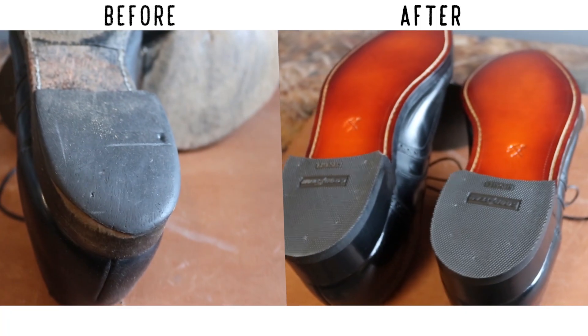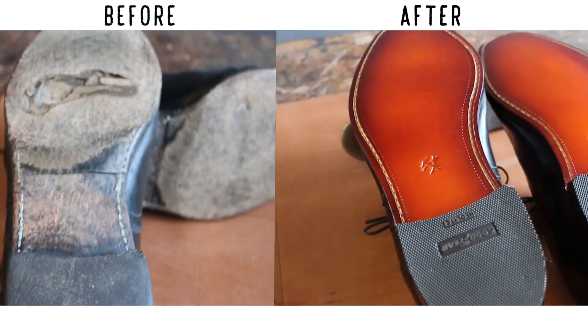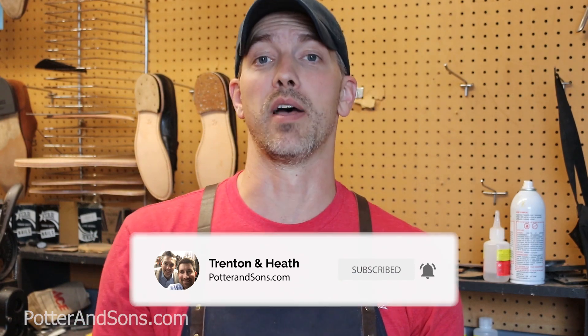All right, thanks for joining us as we did this resole on this gentleman's Johnston & Murphy's that belonged to his granddad — so it's got some sentimental value to it — and we were very happy to be able to add some new life to these. If you like this video hit the subscribe button; we're always coming out with new videos and tutorials. Hit the reminder button so anything we put out comes straight to you. Until next time, thanks for watching Trin and Heath.